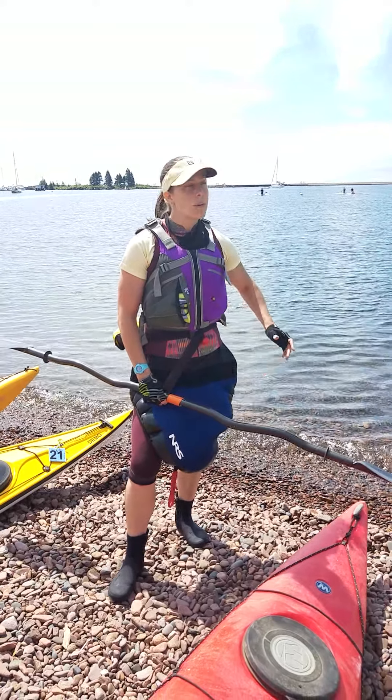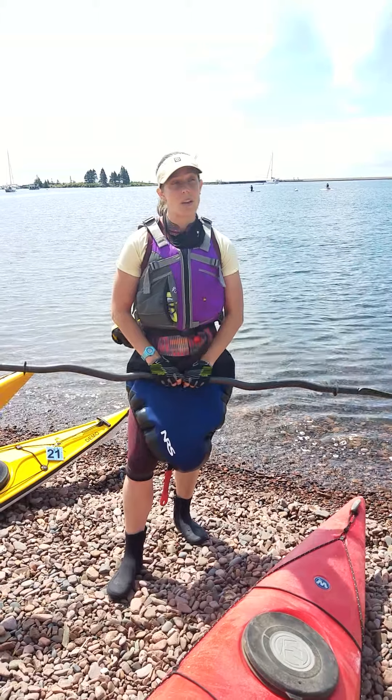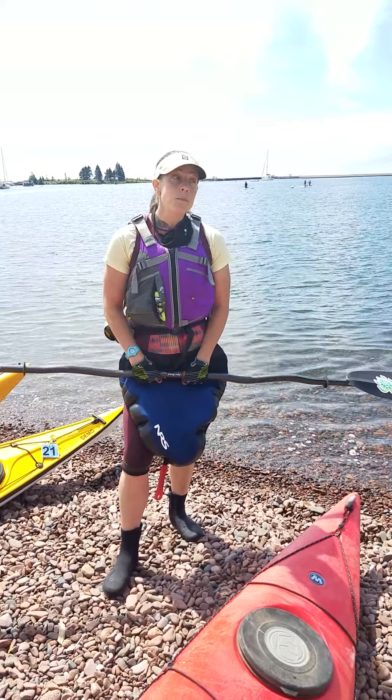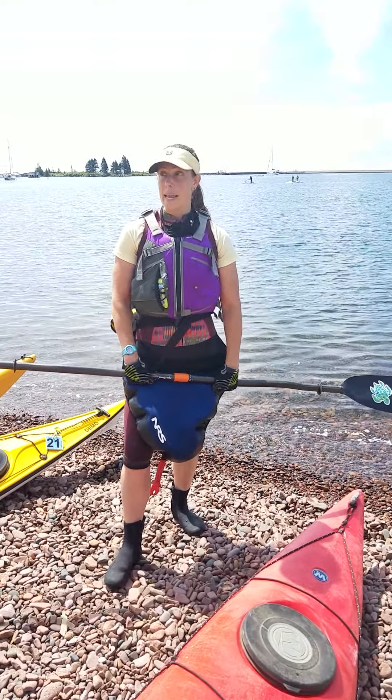I've got a tow rope and some other safety gear. If something happens to you, I can get your boat drained and get you out of the water in less than 60 seconds. But my timer starts when I get to you. So I'm going to make sure I don't leave you behind — this is my friendly reminder to make sure you do the same.